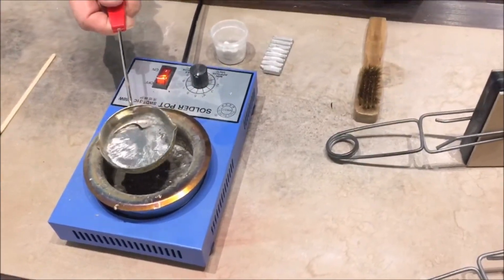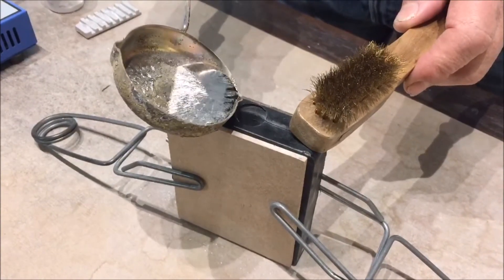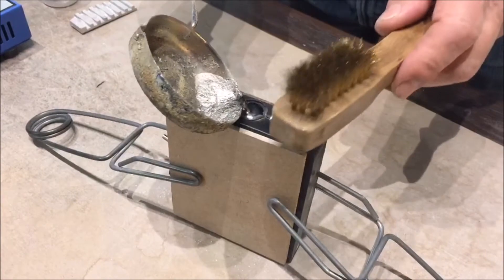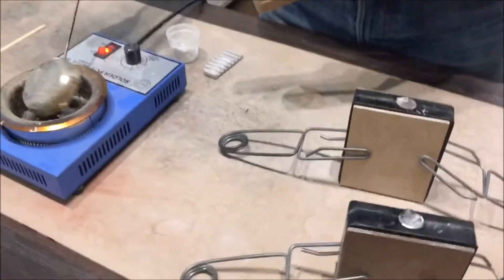Then use the ladle to scoop up some clean metal and rest the ladle on the mould and quickly pour into the hole right up to the top. It is beneficial to tap the mould with something solid like this brass brush as you pour into the mould to remove air pockets.